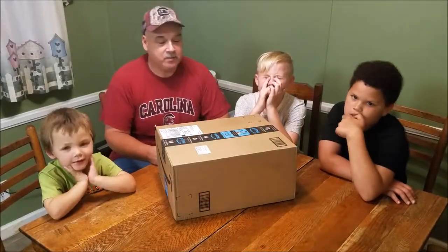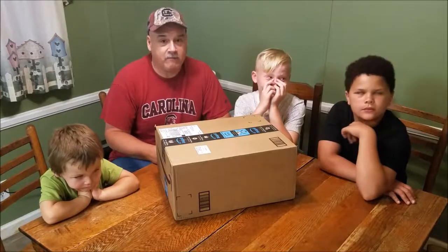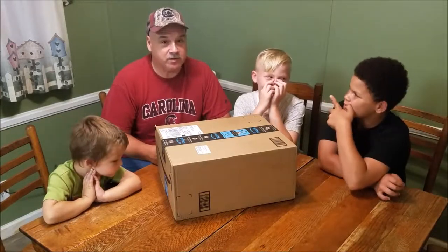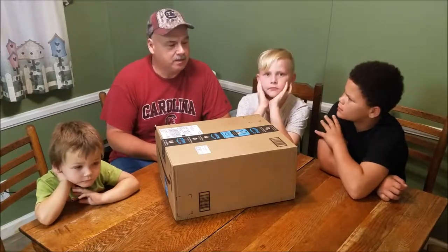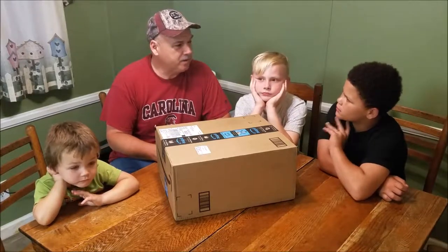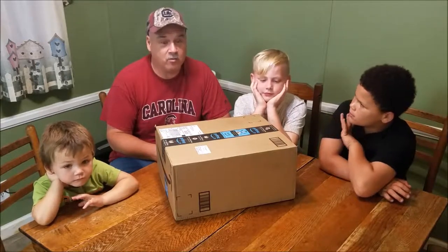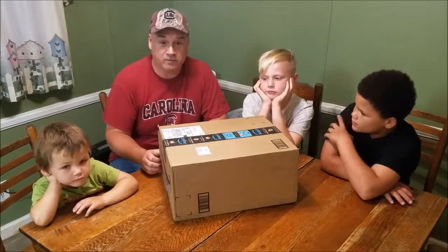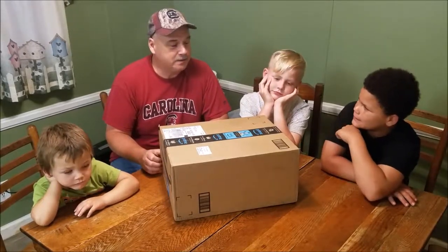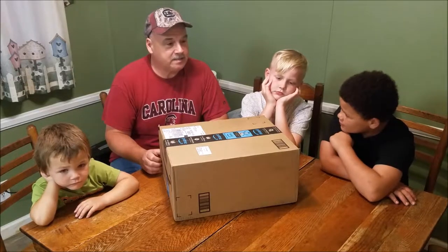Welcome back everybody. Today we're going to do something a little different. Normally I do all my video and pictures with my cell phone or an action cam with gimbals, but we decided to step up the game a little bit. We ordered our first DSLR camera — we've never owned one before. We just got it in the mail and we're going to do an unboxing, which we've never done before. We ordered a Canon T6 bundle.